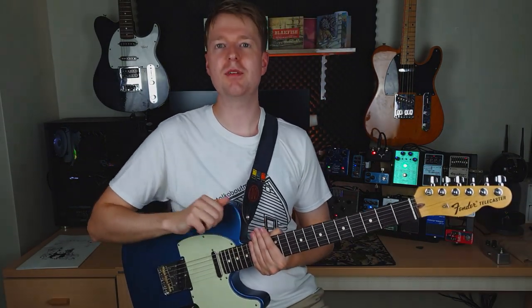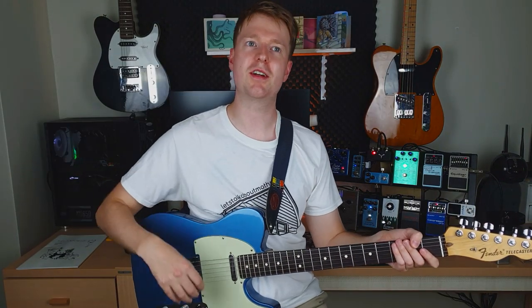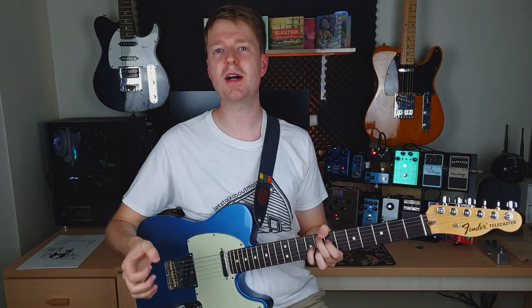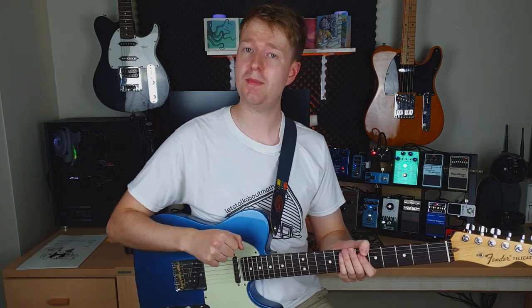So what does a compressor pedal do exactly, and why should you consider getting one? A compressor pedal — I think Dan from That Pedal Show puts it best — is to overdrive for your clean sound, meaning it's giving you that really lush kind of clean sound. It's giving you more of a balanced, beefy tone with more sustain, which are all good things for finger tapping, finger picking, and getting that balance between strumming and playing intricate parts.